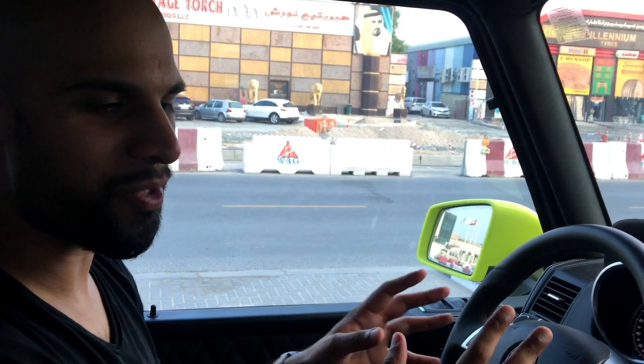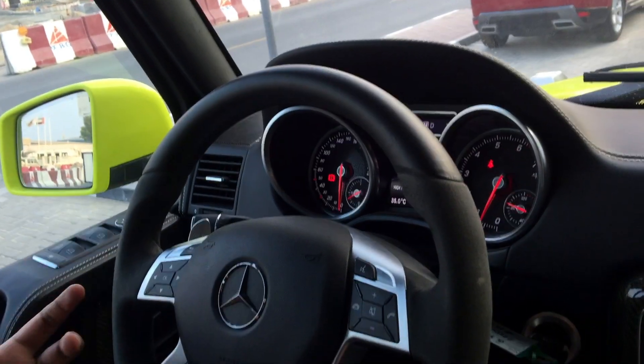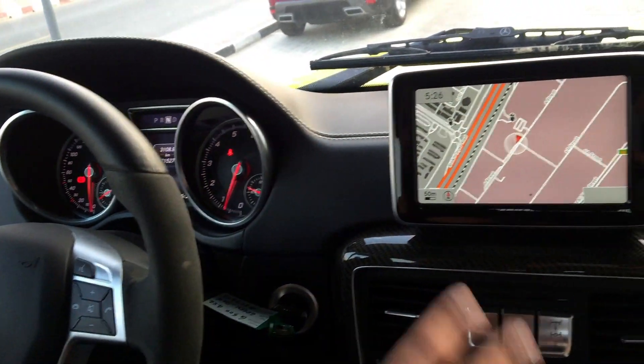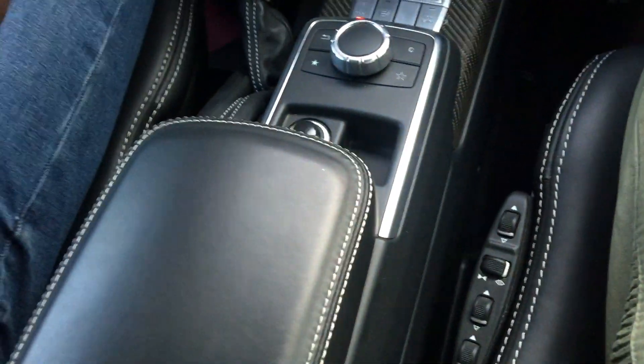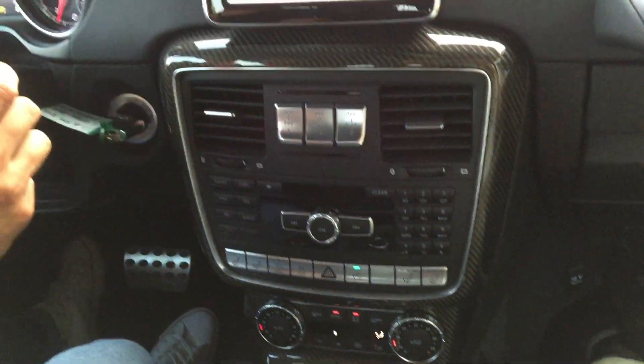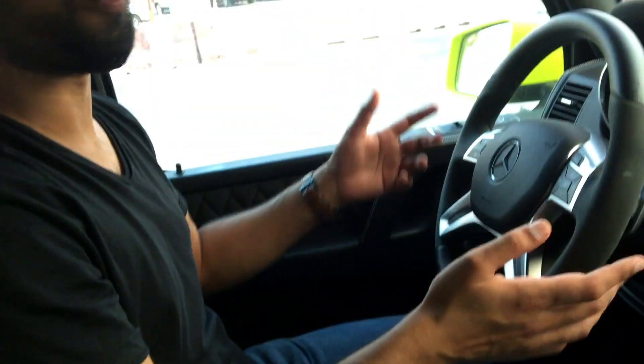Let's head inside. We're in the interior of the G 4x4 Squared and it's all very sane — once you get in through that enormous body, everything seems more normal and in line with the standard G-Class: the switchgear, the older-generation COMMAND system, all the expected luxuries, carbon fiber trim, memory seats, seat heating, climate control, satellite navigation, and a nice mix of cross-stitch leather and Alcantara. What's not sane is the driving position — I'm so high up I'm almost at the same level as a fire truck or a bus.